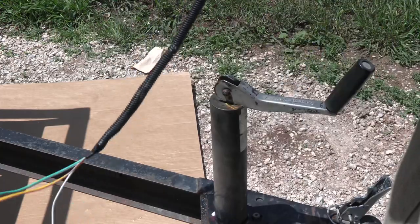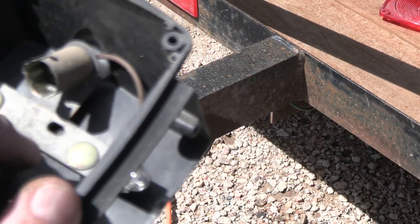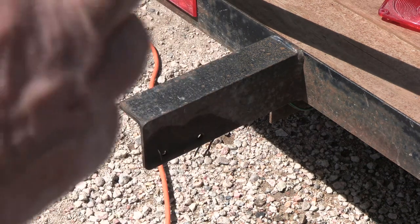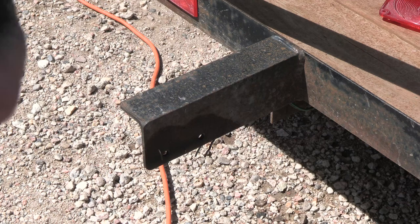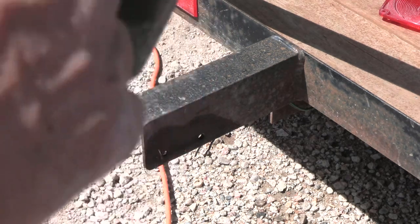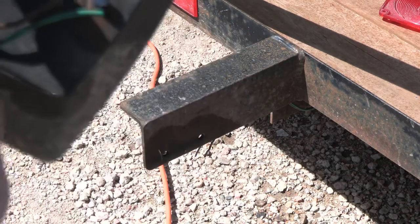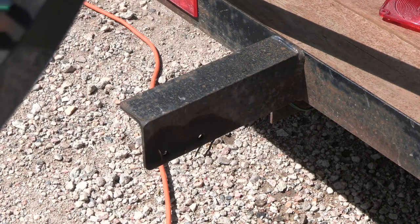I'm showing you the old light I pulled off. If you look inside, these right here are the bolts that hold it on — they go through, so the bolts are your grounding. Whenever you have rust or paint on the area that needs to be grounded it's going to be a bad ground. So what we're going to do is take a flapper disc and clean that off.